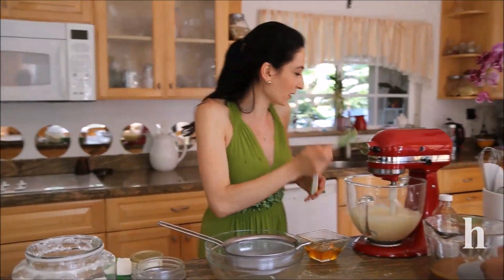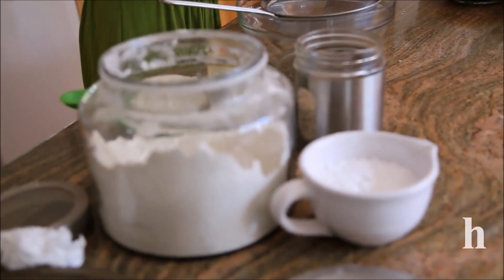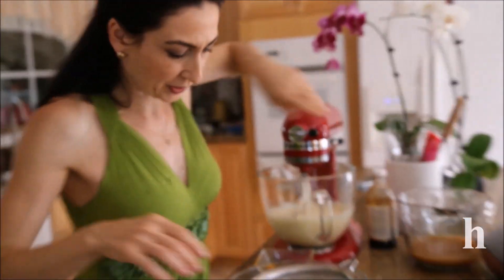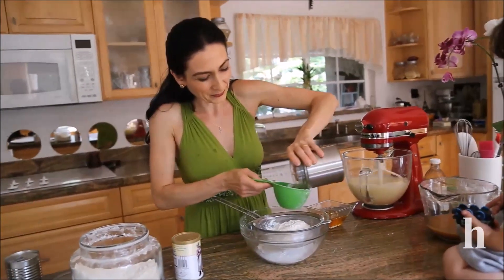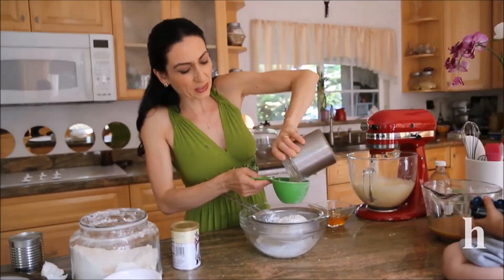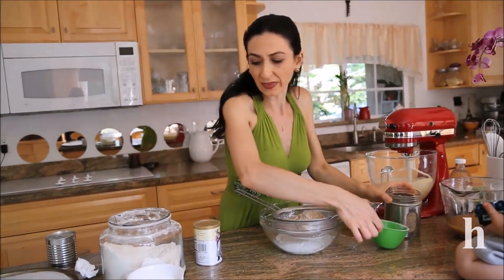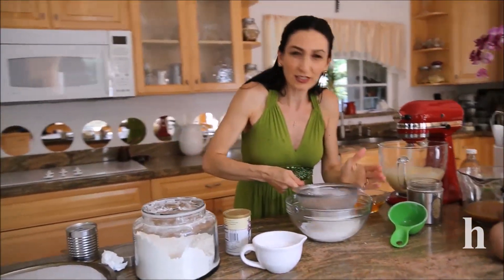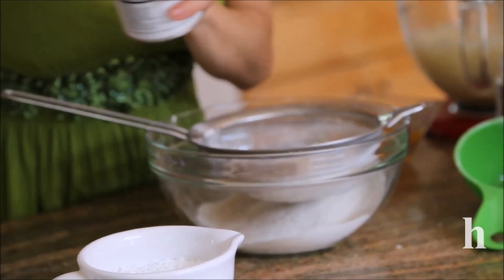While it's mixing, I'm going to sift my flour, almond meal, powdered sugar, and baking powder together and add that slowly to my egg mixture. It's better to sift everything together — that way they incorporate much more quickly and evenly.